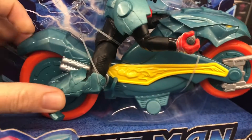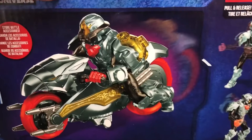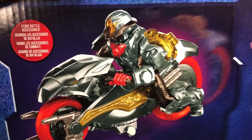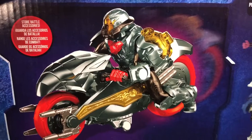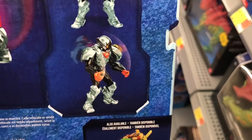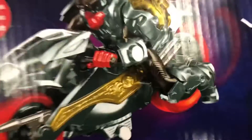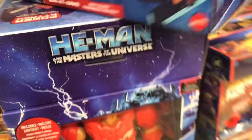You can actually see his face in this one. I think on one of the older videos showing Man-At-Arms, you couldn't really see inside the helmet, so that's kind of neat. Flip it around, get a good look at him on his skysled. You can store battle accessories on the bike. Pull and release to do his power attack.